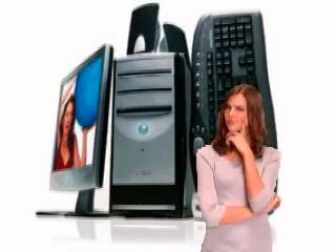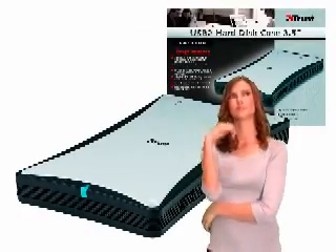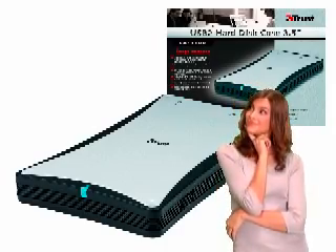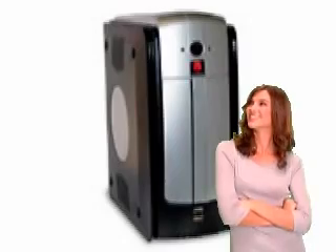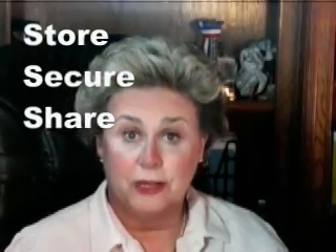Now the options are: add another PC to your home network and make it a storage server, or you could buy a couple of internal or external hard drives and hang them off your existing desktop. Or, the better way, is to check out the latest idea for a black box called a storage server. It is not just a hard drive, it's not just a file server, but a dedicated box with its own operating system that does only three things and does them well: it stores, secures, and shares your files.